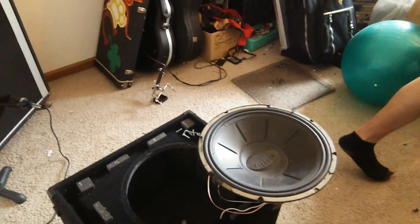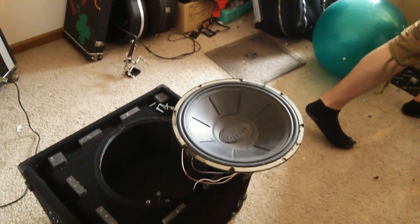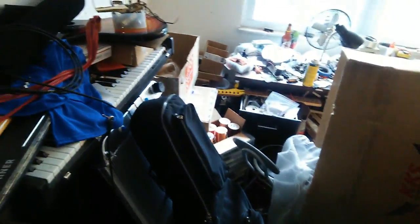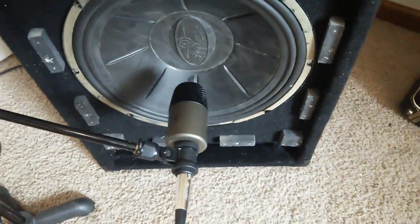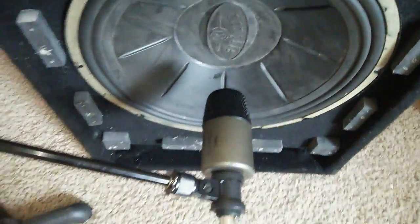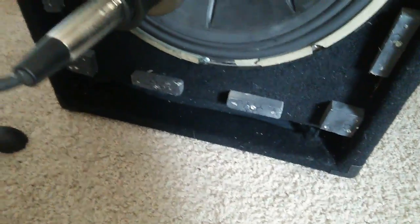We're gonna try a 1x15 here in a minute and compare the sounds. We might do a short shootout to incorporate with the video. Like I said, it's gonna be hard on YouTube to really capture bass — even if you listen in HD. We've successfully switched over to the 1x15. We're going dead center again with the kick drum mic to try and capture as much full-range sound as possible.